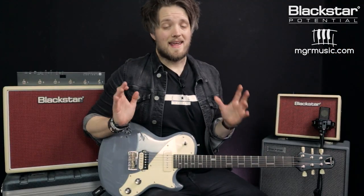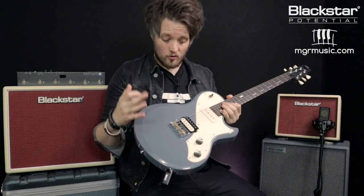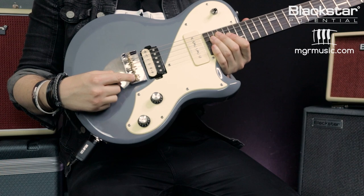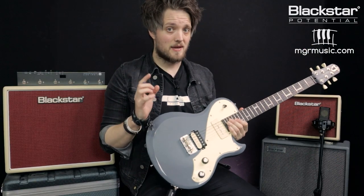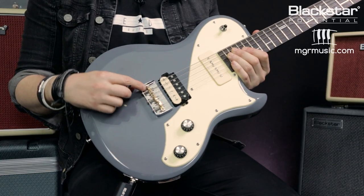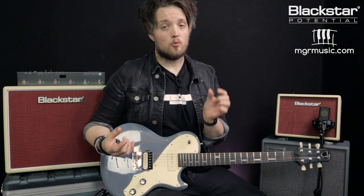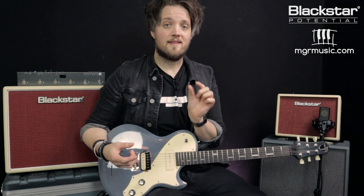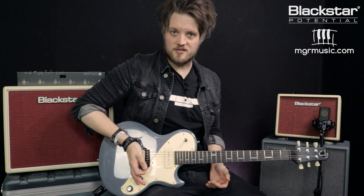The final technique we're going to look at is palm muting. This is a great rock technique which involves muting the strings with the palm of our picking hand. First you need to work out where your palm mute is going to occur — it's always at the point where the string comes over the bridge saddle. Depending on what type of guitar you play this can be in a slightly different place. On this guitar it's just the point where the string comes out of the body and goes over the bridge saddle. On a Les Paul style guitar it will be on the part of the bridge with the adjustable saddles. On a Strat or Telecaster it would be a similar arrangement. You need to get the soft part of your palm right on top of that bridge saddle.